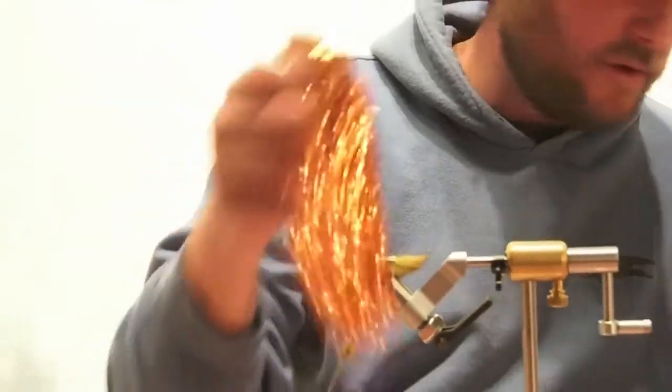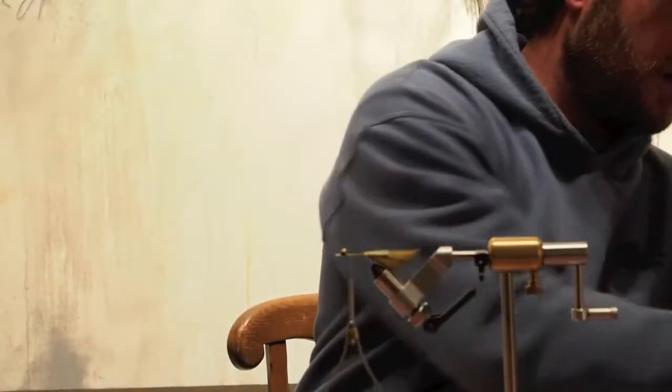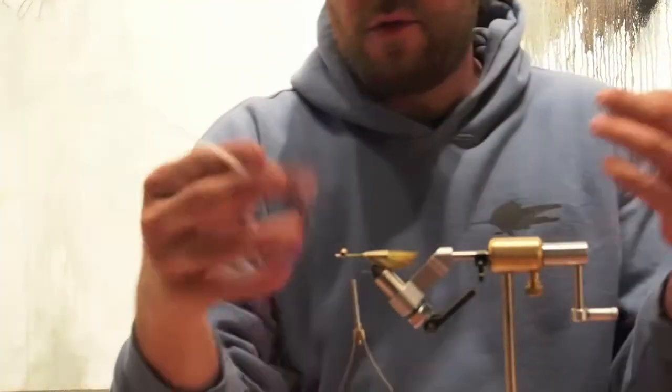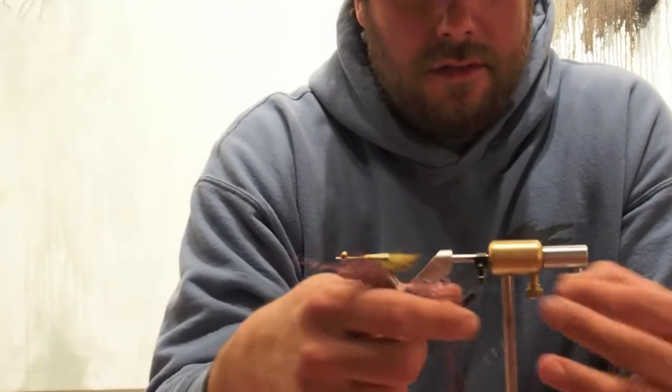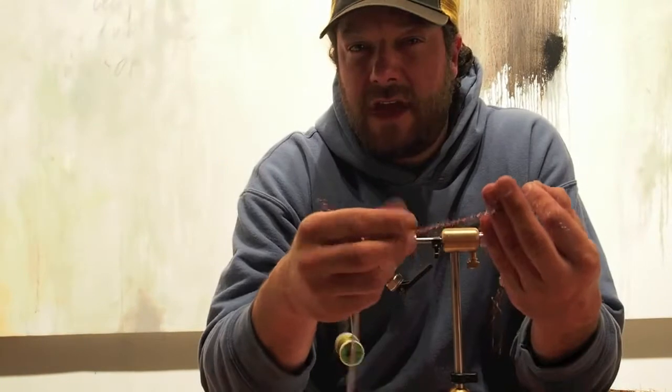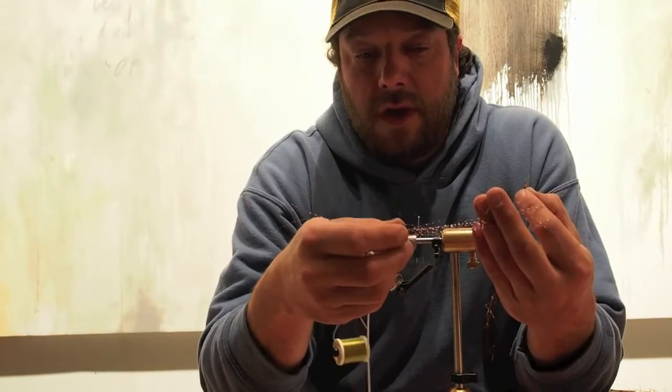The flash is kind of your own preference. I do a little blend of copper, root beer, and gold. Then put a little crystal flash in to just kind of highlight it. I found this stuff new this year — it's a grizzly accent flash, copper and blue.